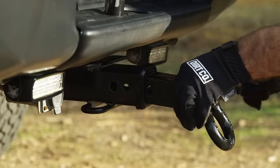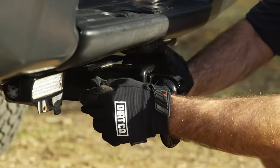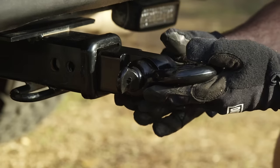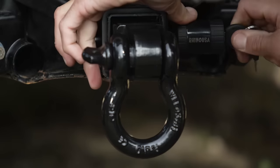Installation is super easy. Simply slide the shackle hitch into your receiver, secure with a pin — we always recommend using the Rhino USA locking pin for the added security. Once installed, the Rhino USA Shackle Hitch Receiver makes recovery from any situation a breeze.